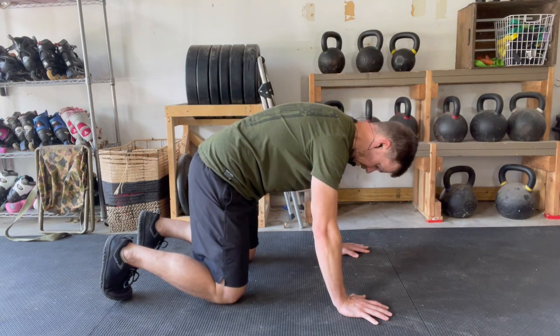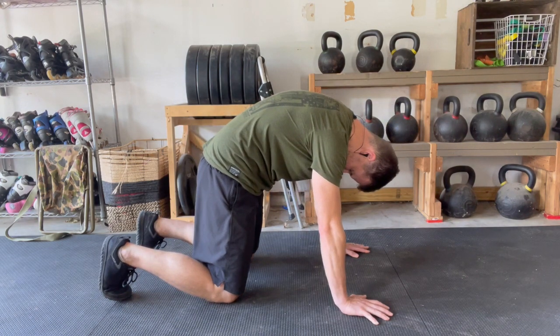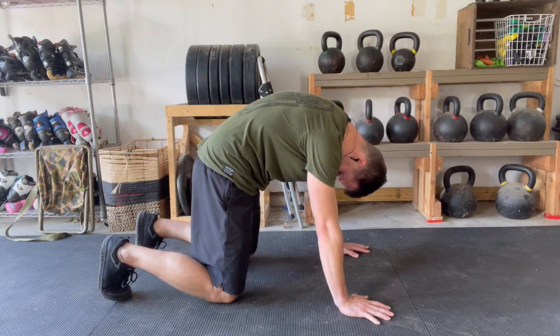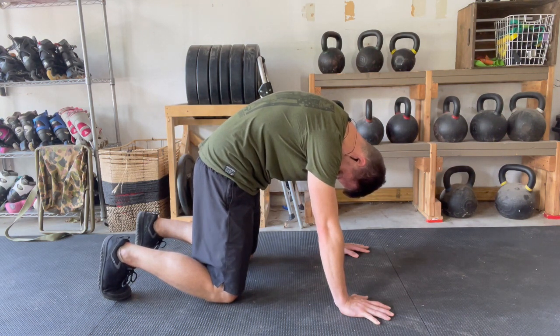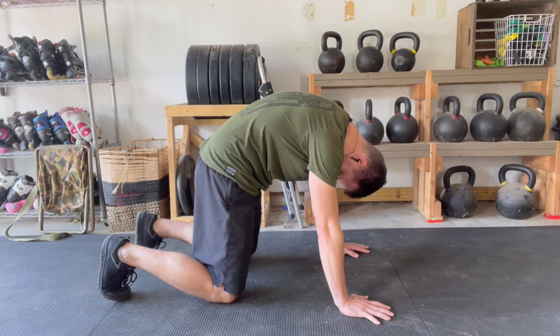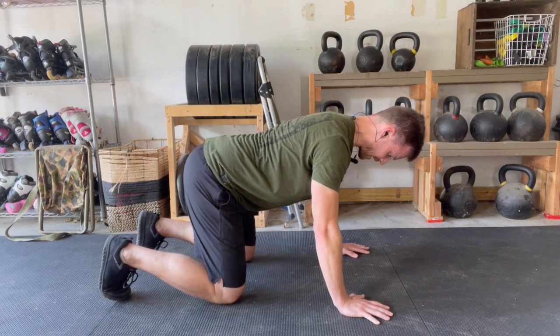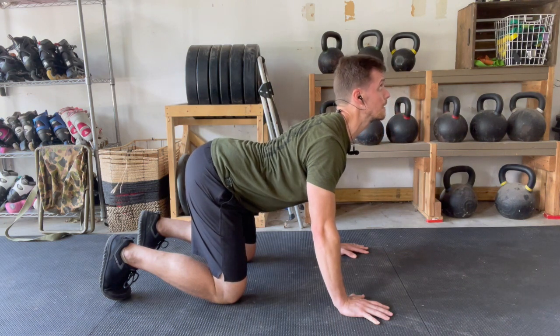One more into full cat — think rounding everything, nose and groin together, challenging the end range of motion. And then going into full extension, the full cow motion — nose and groin as far away from each other as you can.